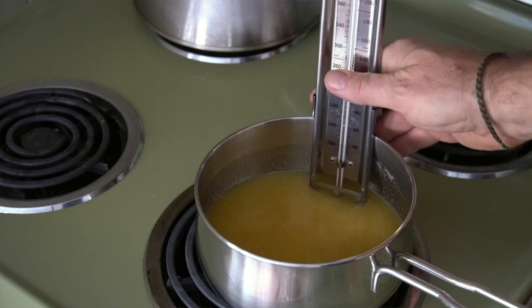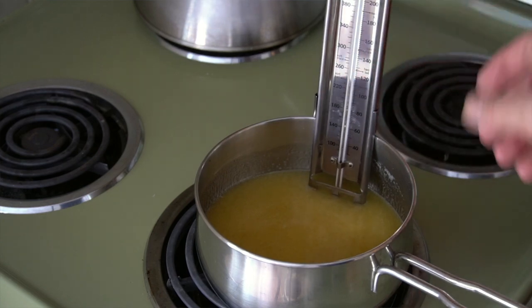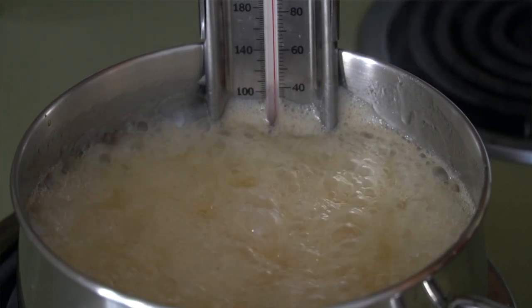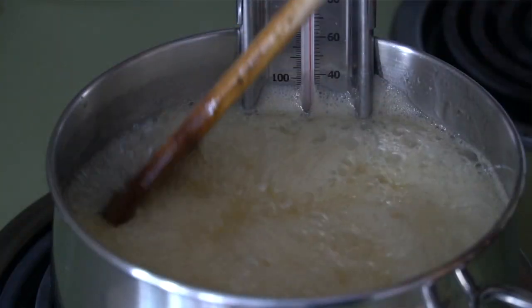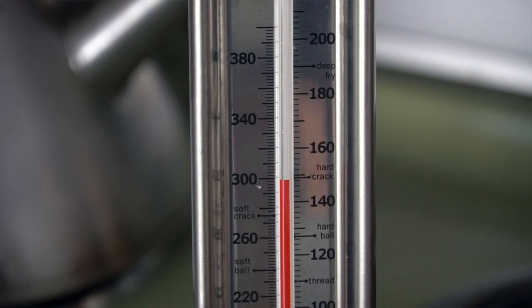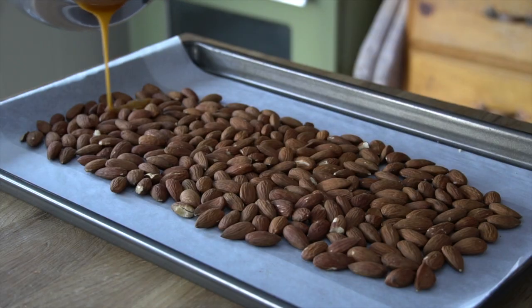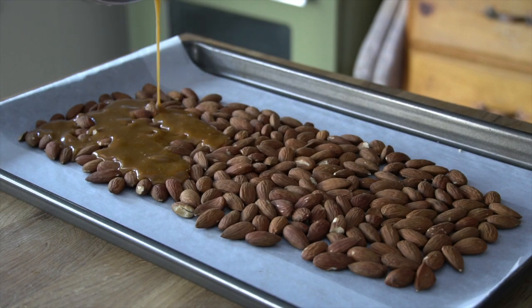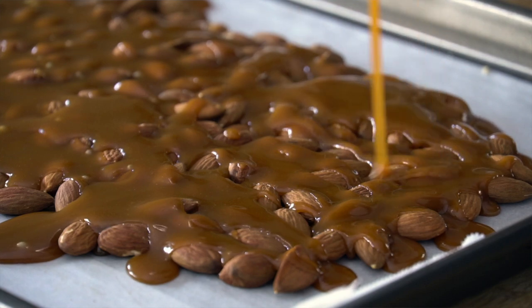Attach the candy thermometer to the side of your pot and bring this to temperature. It's going to bubble up and get close to the top, so don't go away. Keep stirring and cook for about 10 minutes until the toffee temperature reaches 300 degrees. When it reaches 300 degrees, it's a beautiful amber colour and it's going to solidify when we take it away from the stove. Stir it up and then pour it over that rectangle of almonds on the baking tray. Go slow and you'll be able to fill all the little bits in between the almonds.